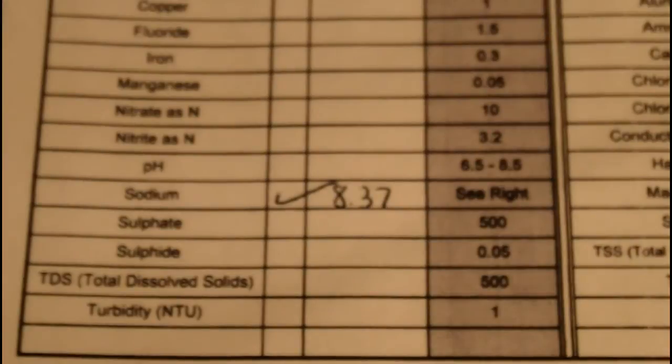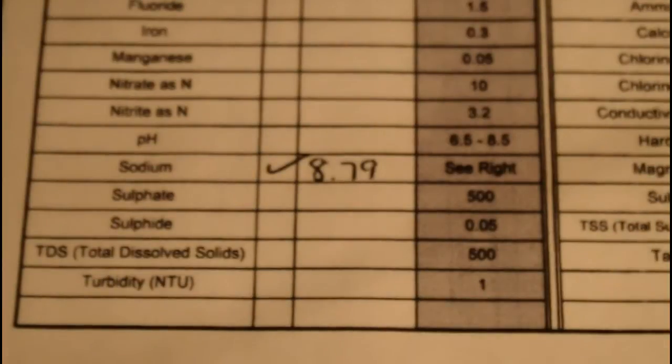The raw tap water tested at 8.37 milligrams per liter, while the water that had passed through our water softener tested at 8.79 milligrams per liter — an addition of only 0.42 milligrams per liter. So although there was a slight increase, it still did not increase the sodium level to even half the amount for a sodium restricted diet.